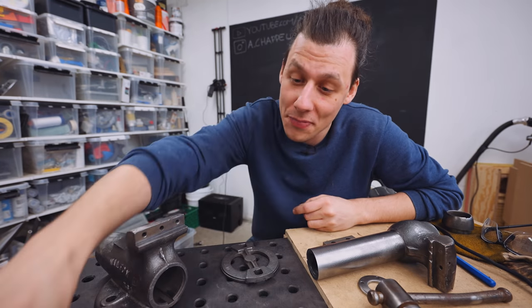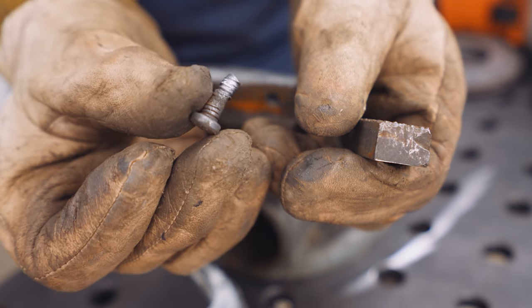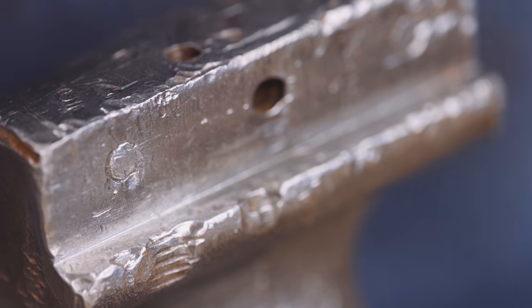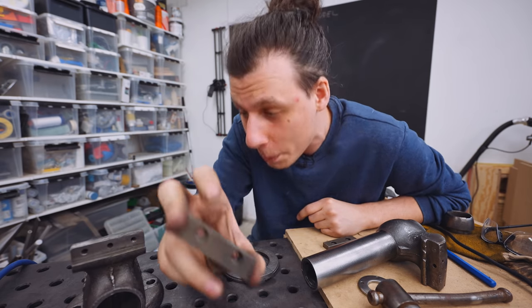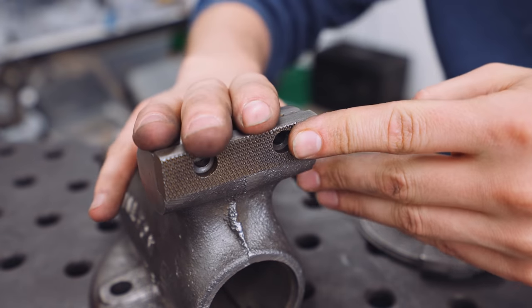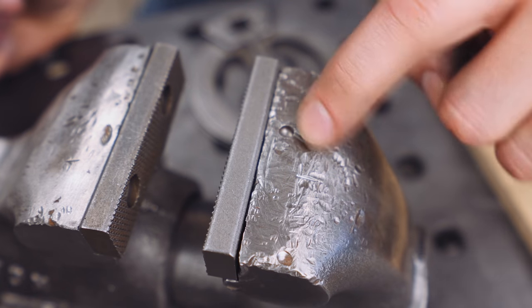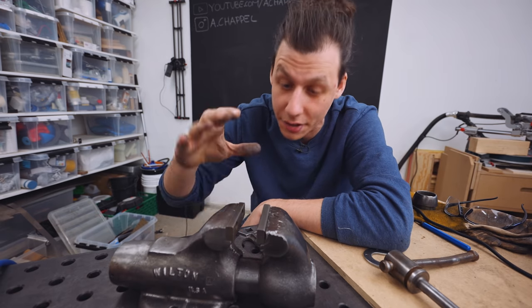I also managed to get that last jaw off. I just hit it with a hammer and that extremely stripped screw just came right out. That means I now have one casting with two holes that are completely stripped, and another casting that has both bolts completely stuck inside the holes. Luckily, I've already bought new jaws. These aren't actually meant for this vise, which in this case is a good thing because they have a different hole pattern, meaning I can hopefully just drill and tap new holes in between and bolt those right into the jaw.